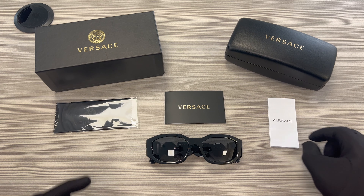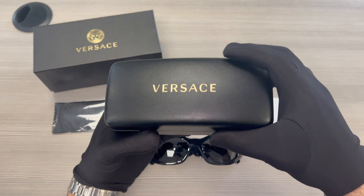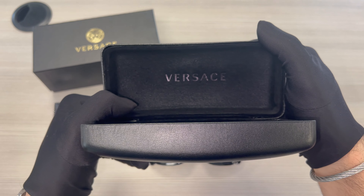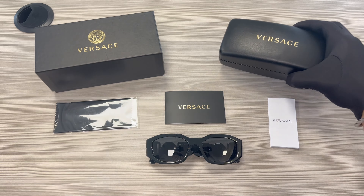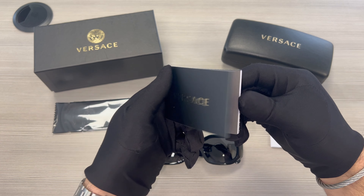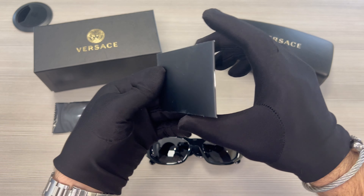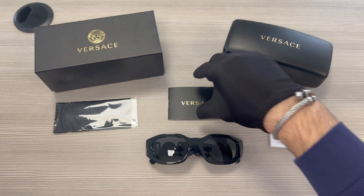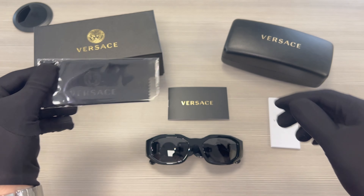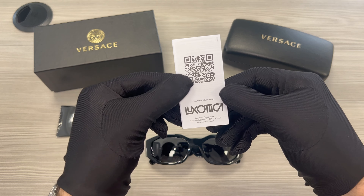The glasses have also come with a Versace gift box, a Versace case with the Versace logo on the front of the case in gold and also on the inside of the case. Included is a Versace booklet, a Versace cleaning cloth, and a manufacturer booklet. The manufacturer is L'Exotica.